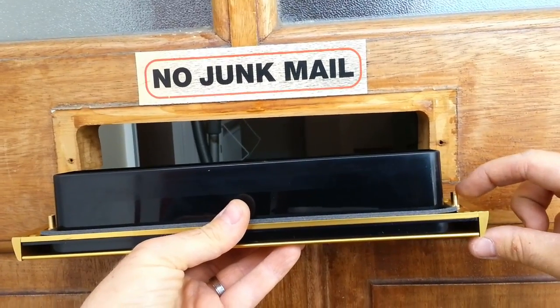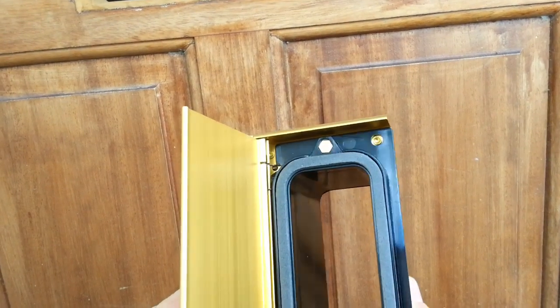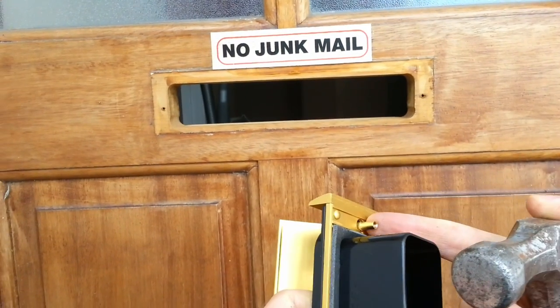This letterbox comes with two sleeve nuts installed on the outside section. In most cases you won't need or use these, so we're going to remove them and we will be left with two holes for our screws.